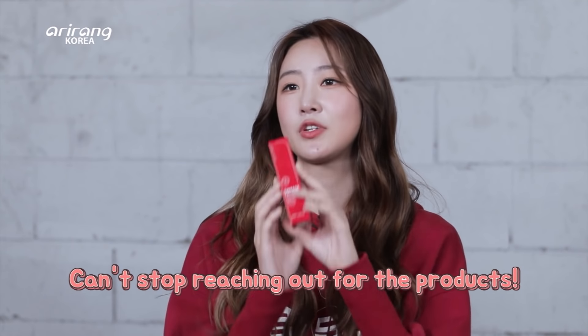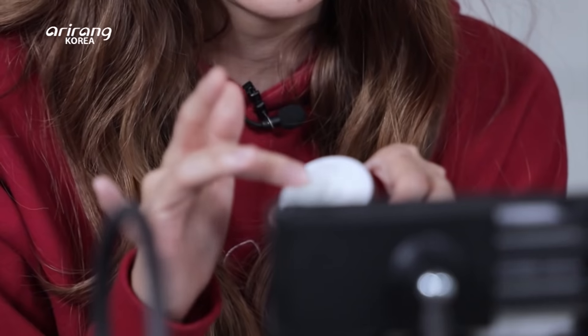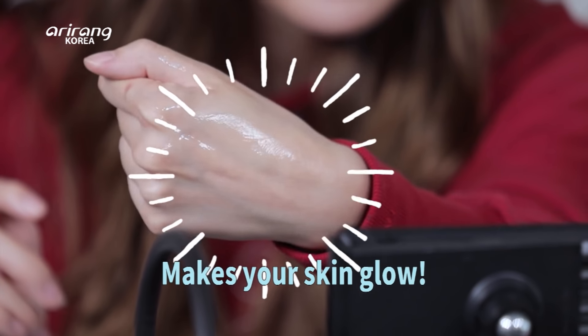I can't stop myself from reaching for the products after talking with Mr. Lee! I feel like we should try them out right now. I'm going to try this cream — I just want to put it all over my body! Is it okay to put it on your body as well? Yeah, it doesn't matter. The scent is the first thing I noticed — it smells just as organic as a real rose. It's very watery, fresh, and light. Look at that glow!